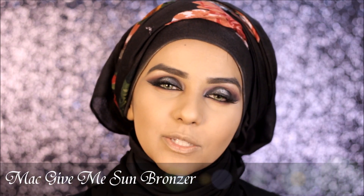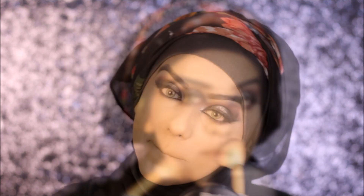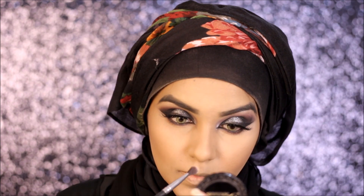Done with my eye makeup. Now I'm going to be bronzing up my face with my MAC Give Me Sun Bronzer, and as usual for contouring I'm going to be using my Too Faced Chocolate bronzer. For blush today I'm going to be using my Sleek Blush in the shade Sahara.